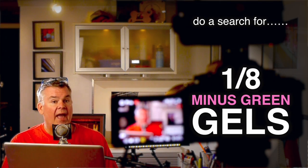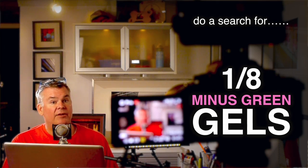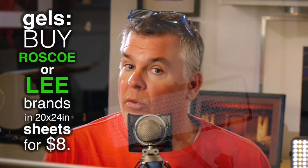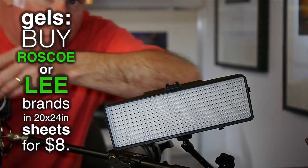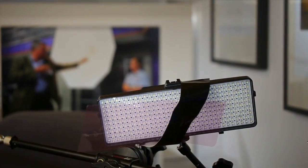How do you find magenta gels? No problem — hop online and search for one-eighth minus green gels. Don't be surprised when you get them and they're not green — they're in fact magenta, which is the opposite of green. Buy the Rosco brand or the Lee brand in the 20 by 24 inch size and cut them to the shape you need. They're only eight bucks a sheet, and you can buy four or five of them to cover all your lights.